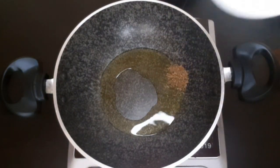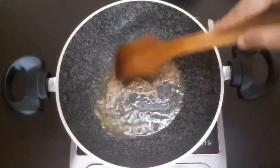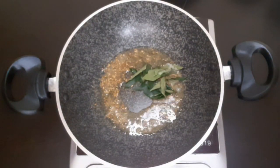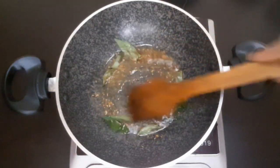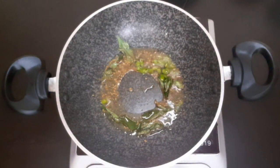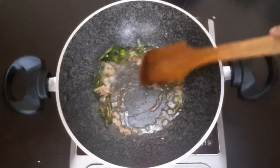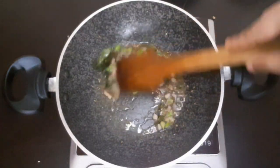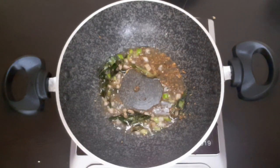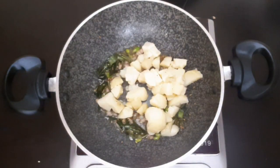For the faraali aloo, add some oil in a pan, then add some jeera and let it crackle. Add curry leaves, chopped green chili, and chopped ginger. Since we are making fasting food, we do not use garlic. Now add peanuts, then add the boiled potatoes.